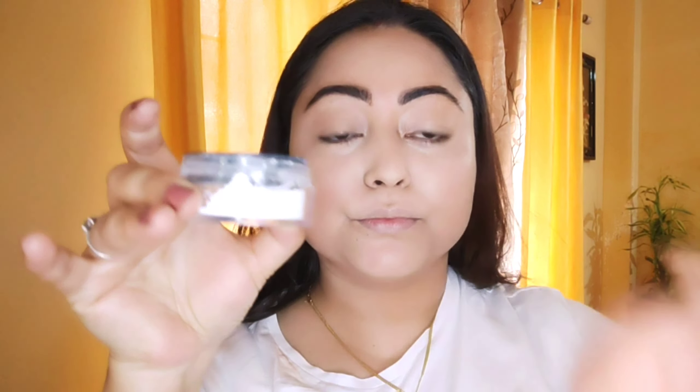I'm going to blend the foundation with a damp beauty blender. For my concealer, I'm going with the Fit Me concealer from Maybelline in shade 10. I'm drawing it in an upward direction — when you apply your concealer this way, it creates an illusion of elongating your face and makes it look slimmer.